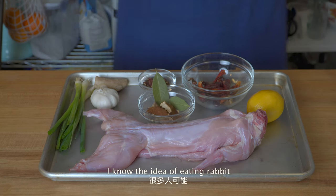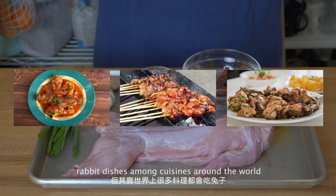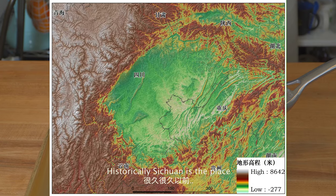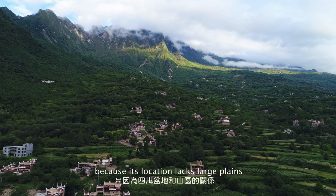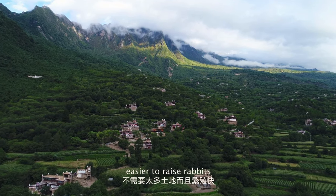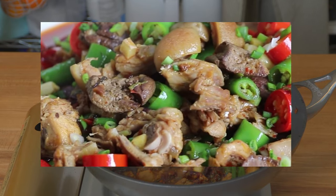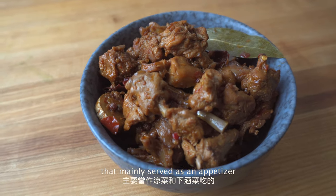I know the idea of eating rabbit probably puts a lot of people off, but actually there are a lot of rabbit dishes among the cuisines around the world. Let me tell you why rabbit meat has been a Sichuan staple and how delicious it is. Historically, Sichuan is the place known for raising rabbit because its location lacks large plains for livestock like cow or sheep. The hilly terrain made it easier for farmers to raise rabbits. At first, rabbits were raised for furs, and later there were too many rabbits and people started to cook them. This dish, Chen Pi Tu, is a classic Sichuan rabbit dish mainly served as an appetizer.